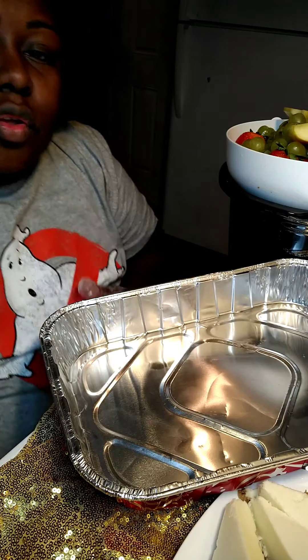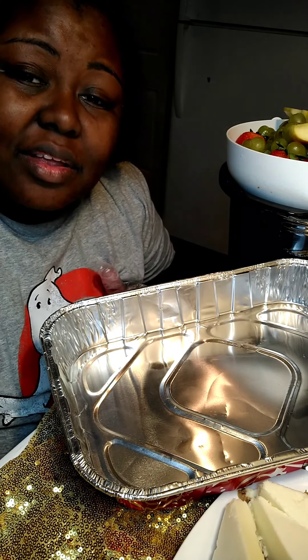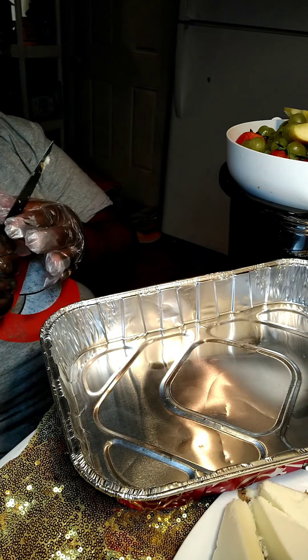Oh guys, I almost forgot one little tip that I normally do for my cheesecakes — I add a teaspoon of all-purpose flour to it just so it can hold up. So I decided while the cheesecake was cooking that I can show you guys how I make my cheesecake salad.